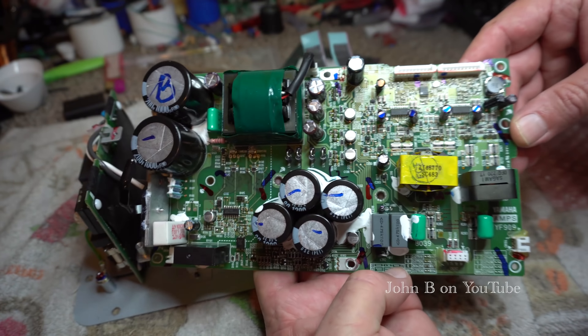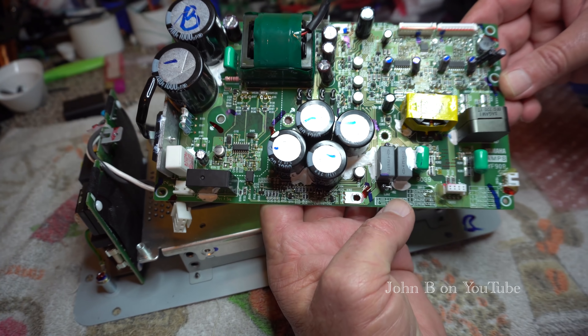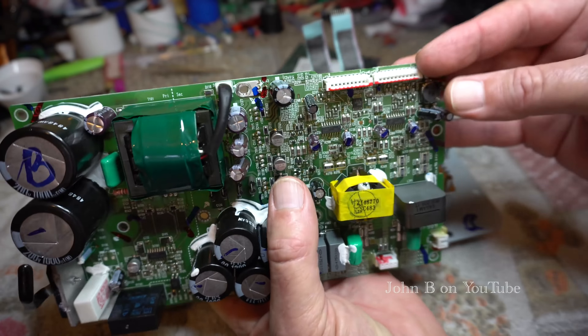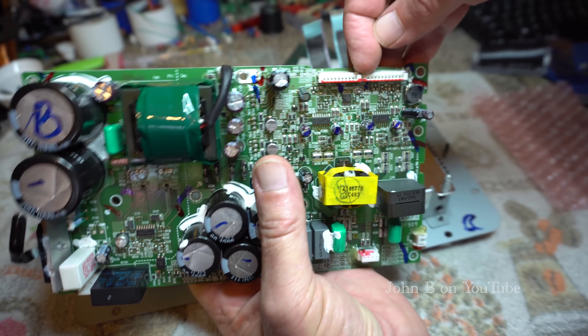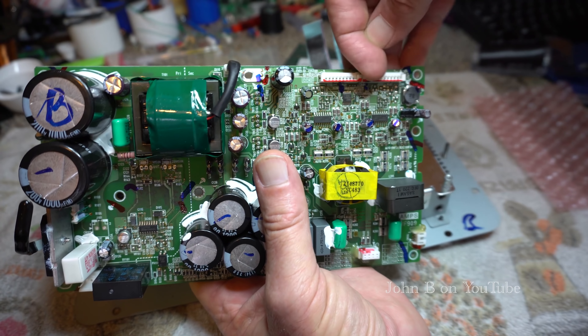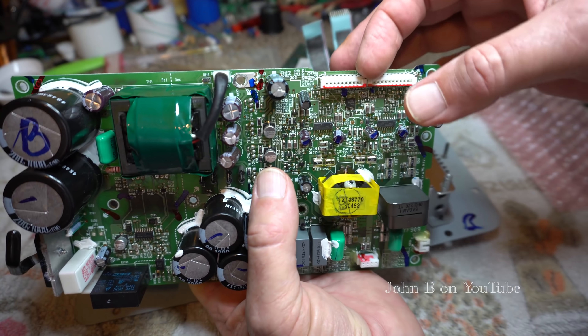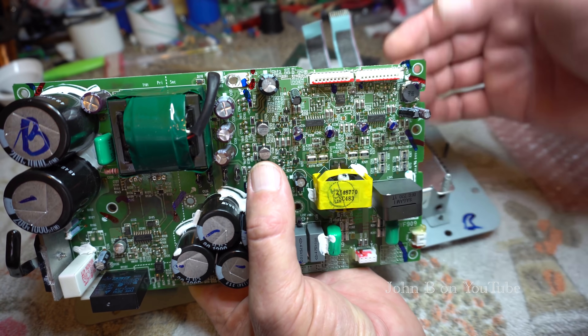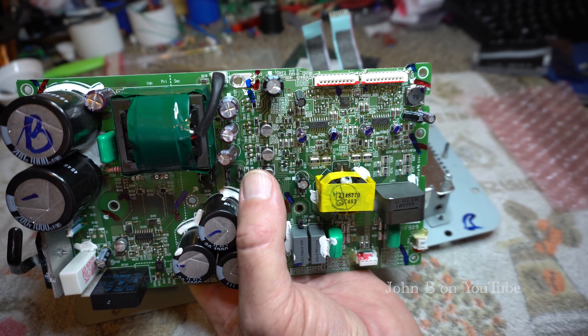So tidy circuit, I like it. In case you're looking at one of these, those ribbon cables from the input — you just lift these tanks up, lift the ends up and gently slide the cables back in, then push them down to lock them. Nice piece of engineering.